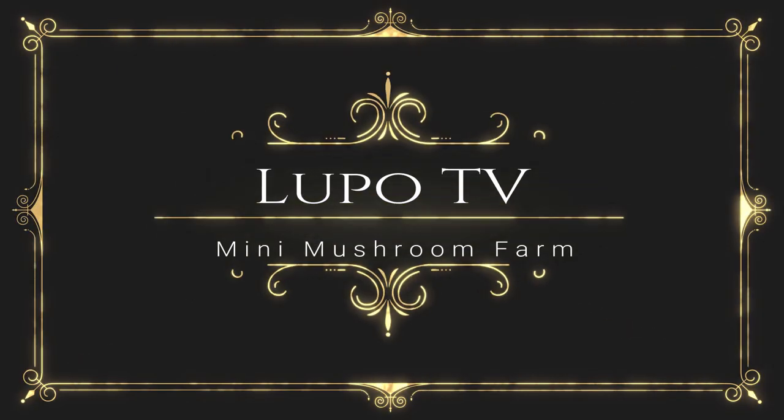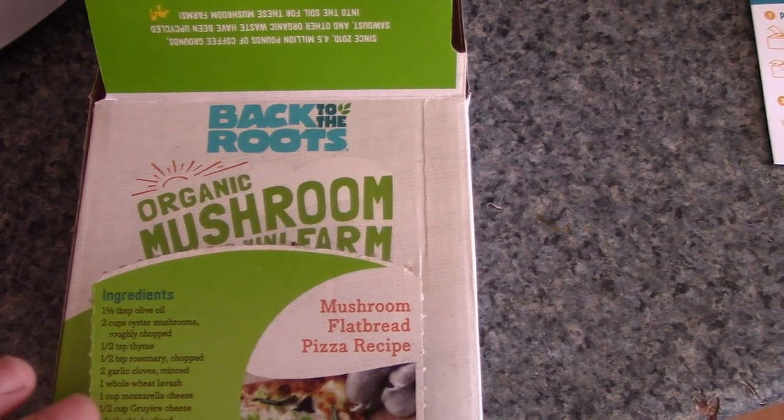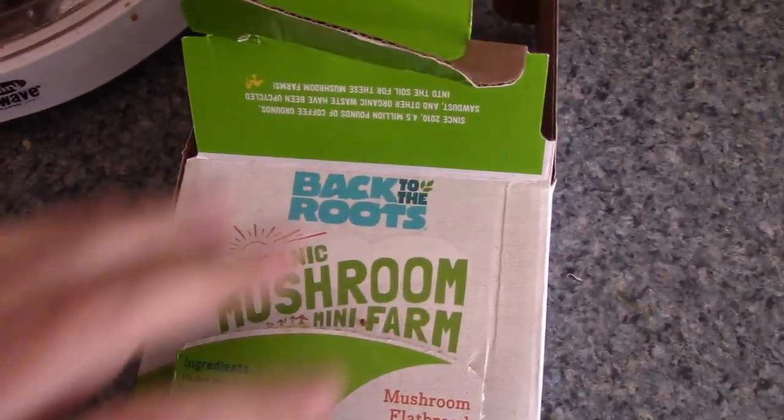Stick with me as I review the Back to the Roots Mini Mushroom Farm Kit. Here's my review of Back to the Roots Organic Mushroom Mini Farm. It comes in this little box. I got mine at Home Depot — I think it was like 11 or 12 bucks.